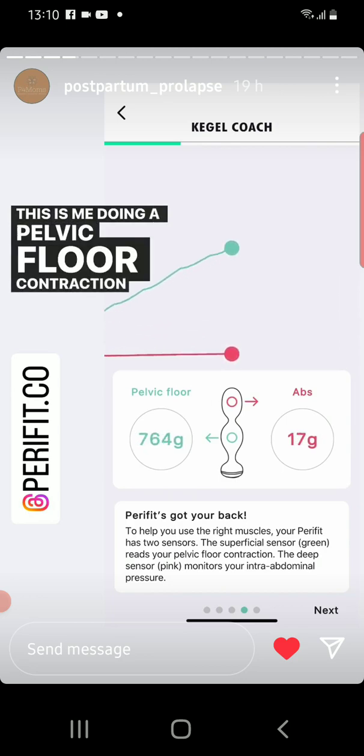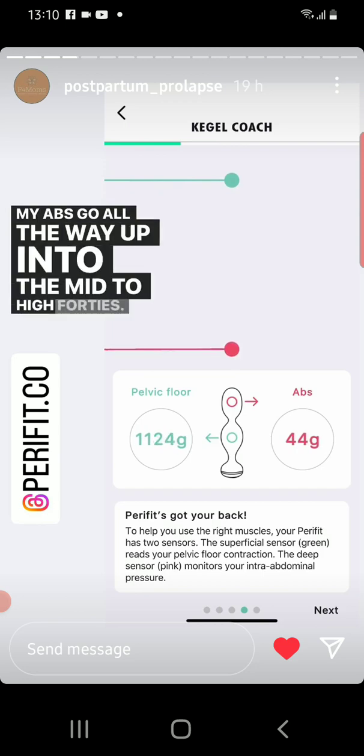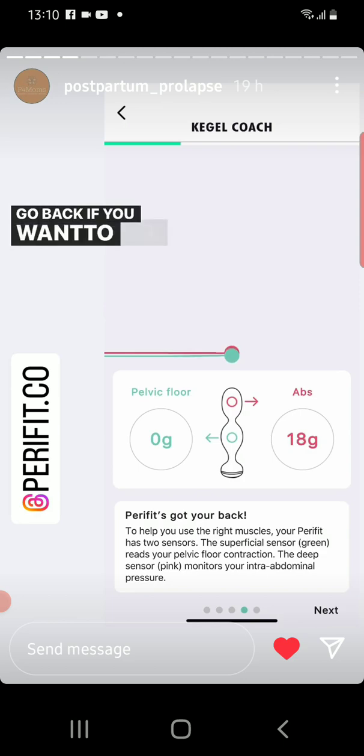This is me doing a pelvic floor contraction first and then bearing down at the end. My abs go all the way up into the mid to high 40s. That didn't happen on the original one — go back if you want to see it.